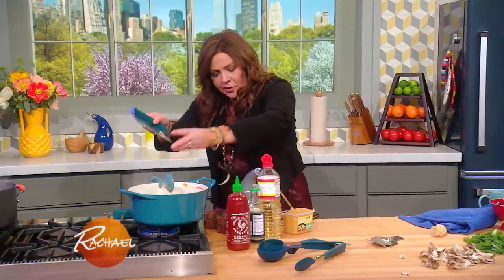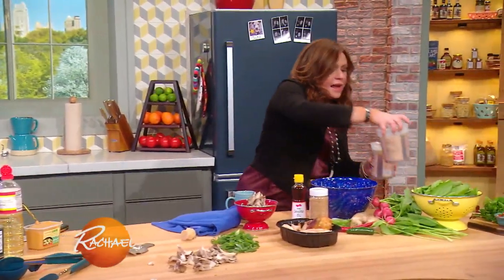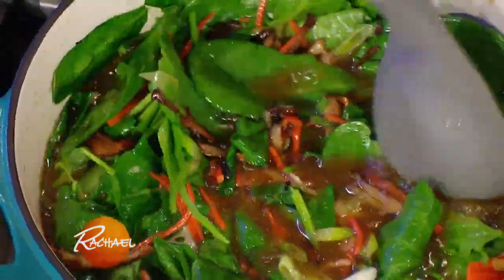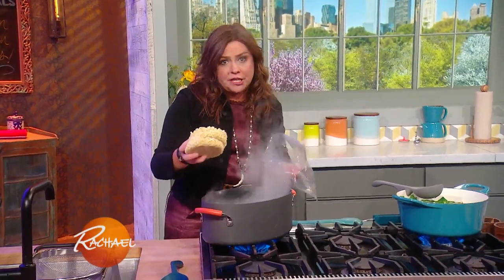Now we can throw in our garlic, because there's a little liquid in there. We're going to get in our bone broth or stock in a box — get all that into the hot tub of love. Then I'm going to wilt the greens into the soup. That's eight ounces for four adult portions.